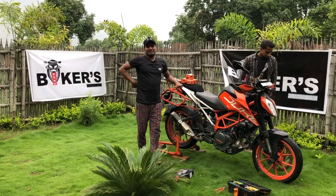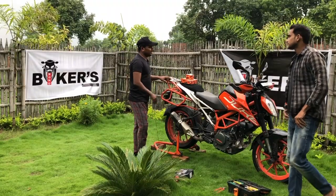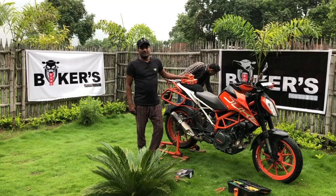Hello friends, my name is Nitin Kumar. Welcome to your channel Biker's Bond. This place you are watching is basically our farmhouse — this is the place where we have built Biker's Bond. As you know, today we are going to service the Duke 390 ourselves.